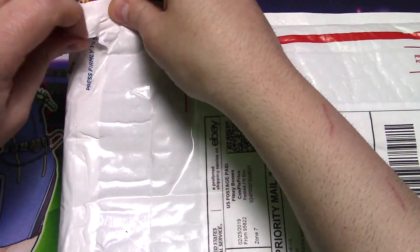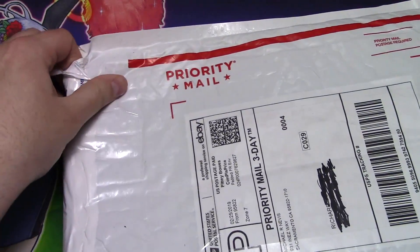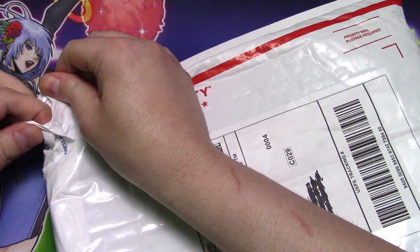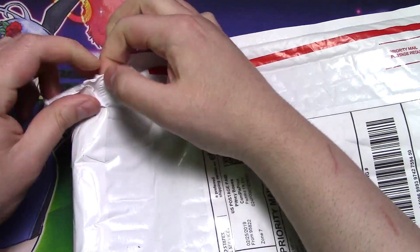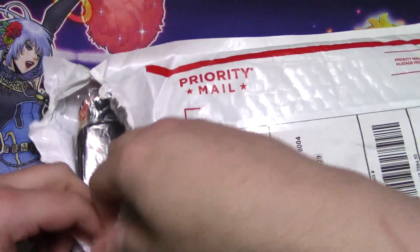I know what it is, but I don't really want to use a knife because I don't want to ruin what's inside — but I might have to. This is really on there. Okay, we got a little tear going. Let's see what we got here.